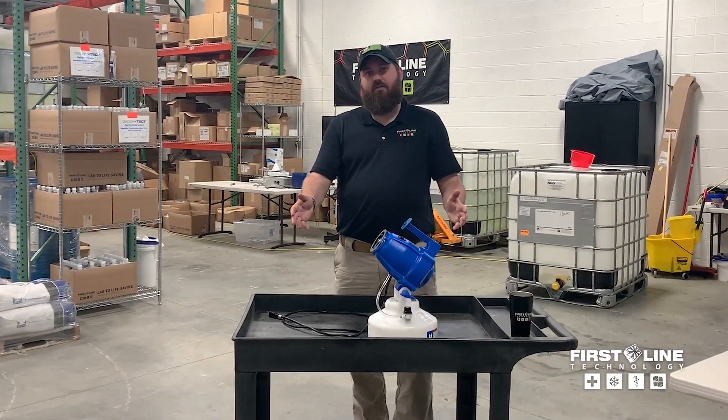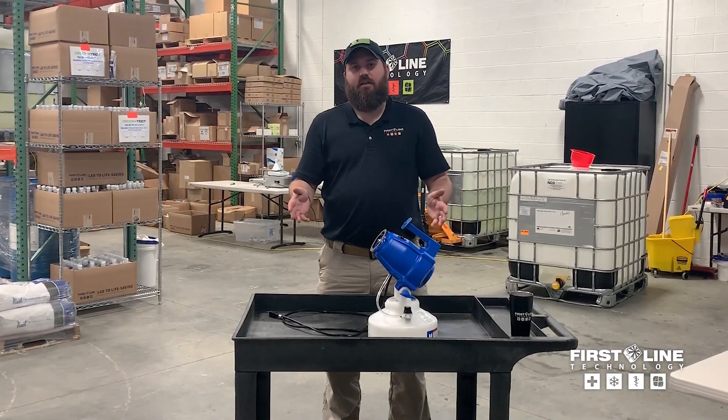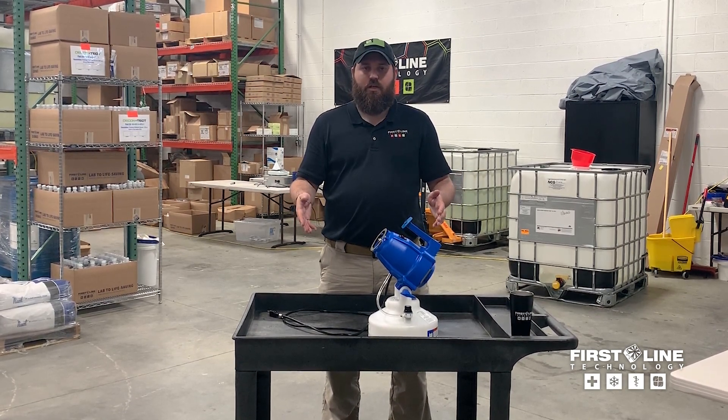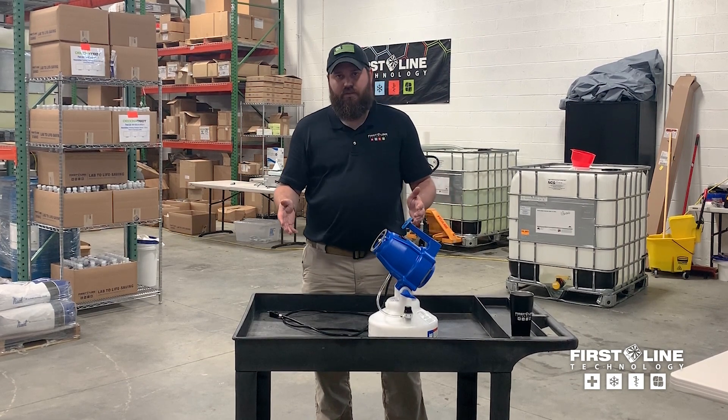That's it for the electrostatic fogger. If you have any questions you can contact us at training@firstlinetech.com, or if you're watching this on YouTube, just put a comment below and we'll get back to you with the answer. Thanks.